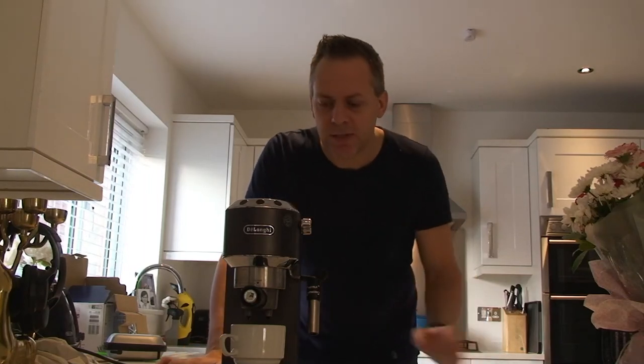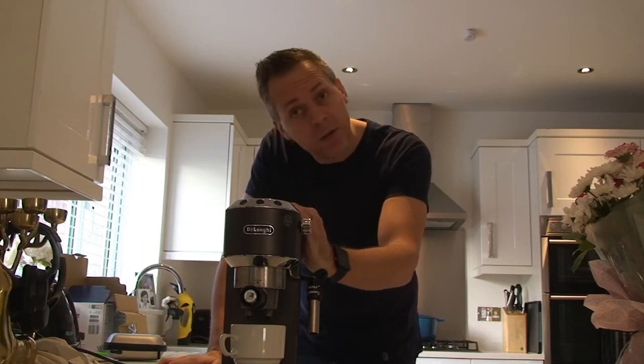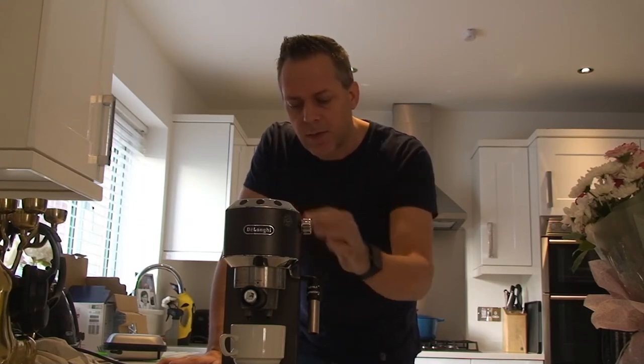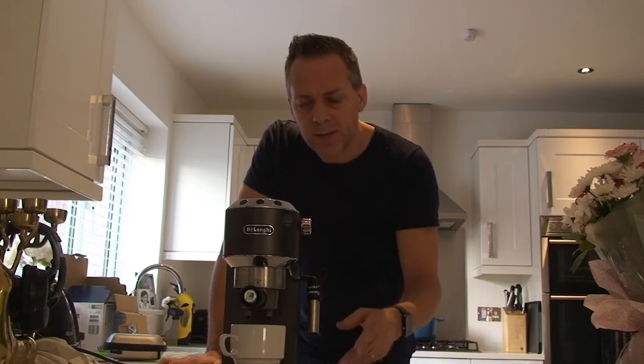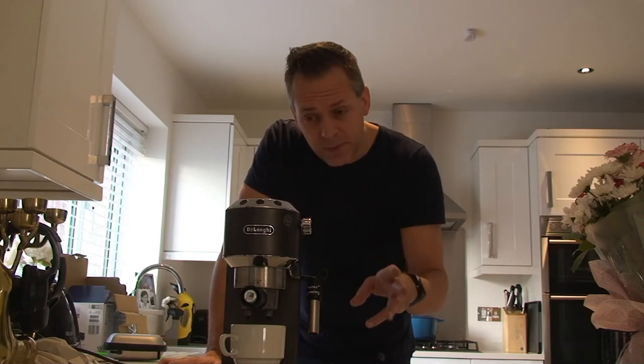Hi, my name is Paul and I want to show you how to reprogram and reset your DeLonghi Dedica coffee machine. I had this problem when I brought it — I bought it second hand and it will only pump out for about 3 seconds for a cup.